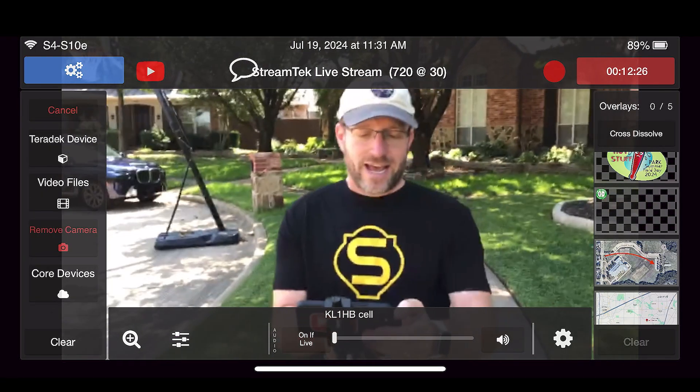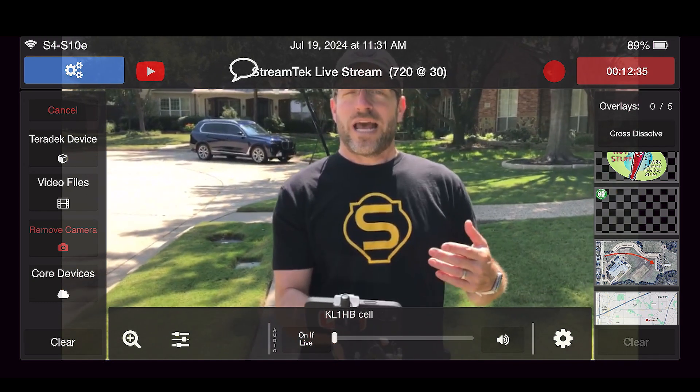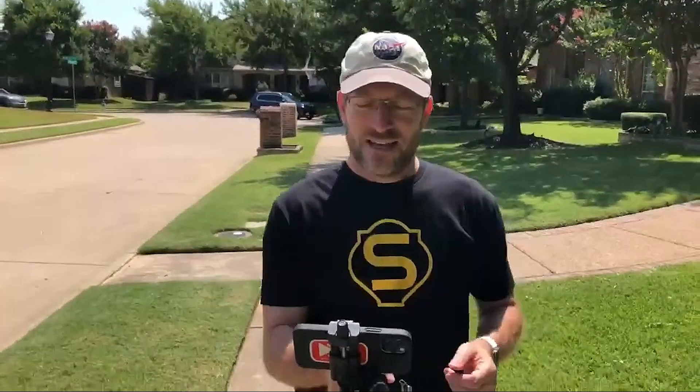And you can add a new source — video files, Teradek device, Core devices. If you want to sign up for Teradek Core, you could have somebody in another city and bring them in as a Core device. If you have a Teradek video or a Teradek clip, you could bring those things in. So you don't even have to use an iPhone — you could use a DSLR or something like that. Being able to do it on a cell phone, I just find that remarkable. You want to talk walk-and-talk, live streaming, but have the ability to switch between cameras — and it's a free app.